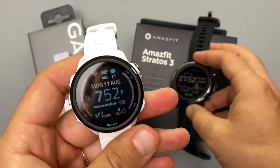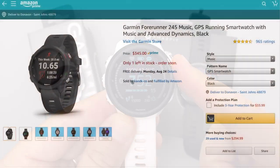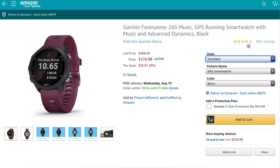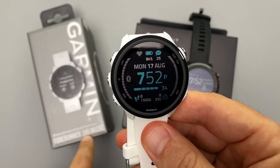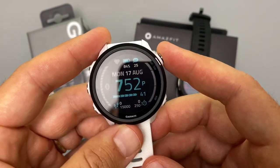To start out I want to talk about price. The Garmin Forerunner 245 Music comes in at $350, though I've seen it as low as $300 during sales. If you don't want the music feature you can get the Forerunner 245 for $50 less — $300 regular price — and I've seen the regular 245 for as little as $250, which is still quite pricey.